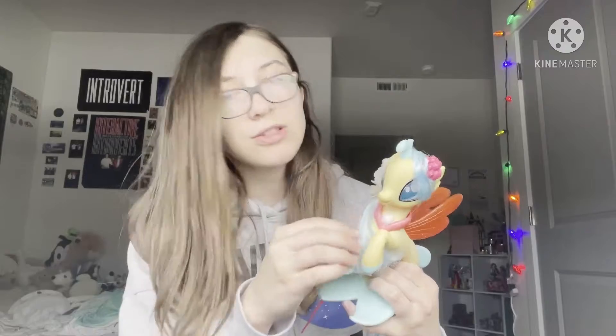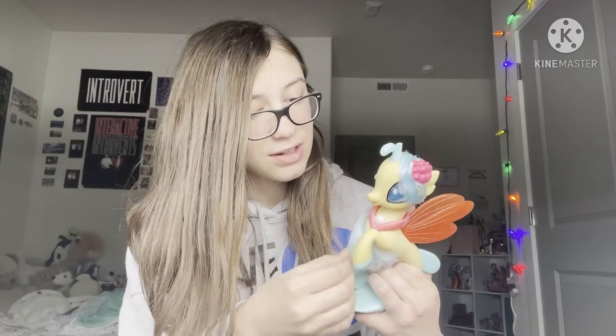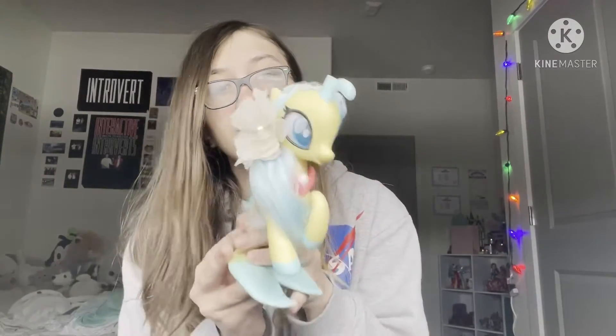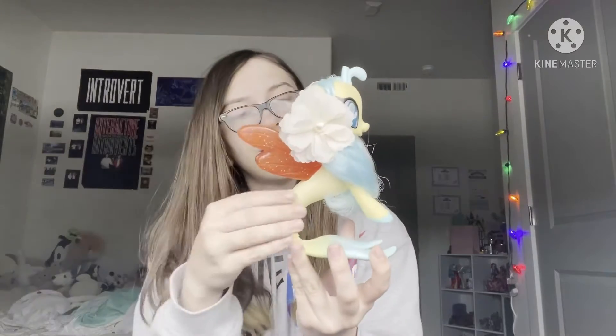So the first one I'm going to show you guys is Skystar. I actually washed the barrette that was in her hair — when I got her from the thrift store her hair was originally in a braid. Her hair is so soft, it's not as greasy anymore. It's so nice now. I washed her little neck piece, washed the barrette, washed her hair. I just really like how she turned out. She's such a cute character — I loved her in the movie. I want to get like a smaller version, like the three-inch ones.